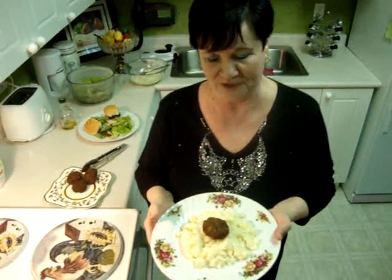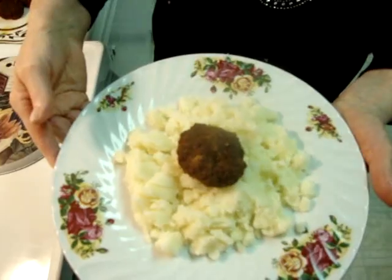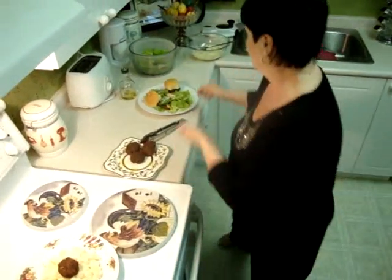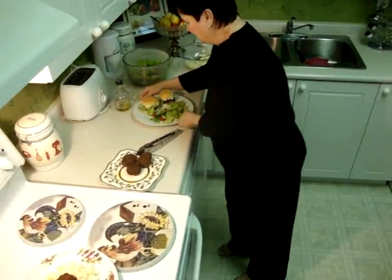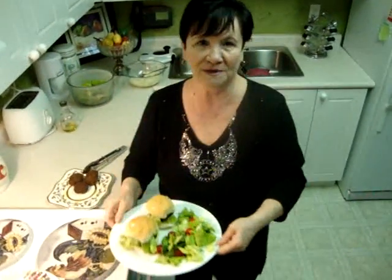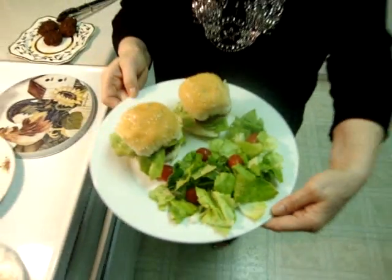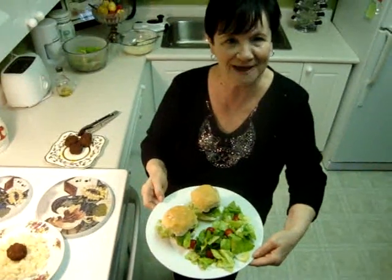You could serve with smashed potato with white truffle oil — it is really very good taste. Another way, you could make just a mini burger with salad. It's very good. Bon appétit! Bye.